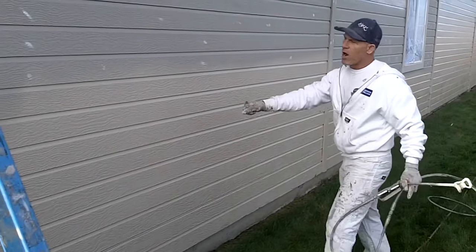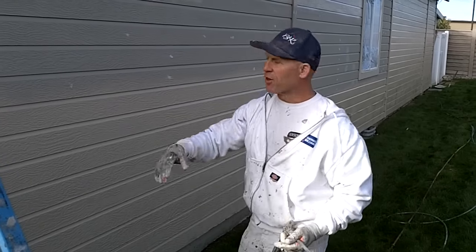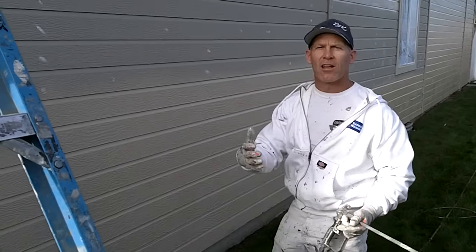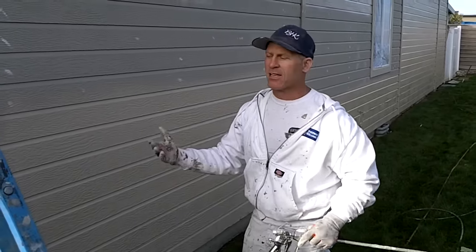Instead of having to walk this whole distance, this gun extension reaches a lot farther. Saving your reach, saving you from climbing up and down ladders, saving you from bending over — that bending over all day long saves your back from wearing out. As I'm getting older, it makes my job a lot easier and doesn't hurt my back as much if I don't have to bend over as much.